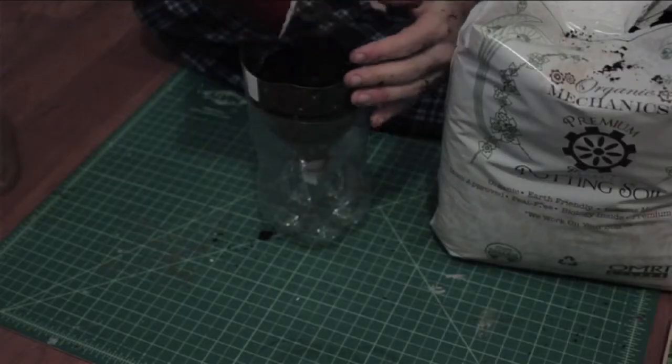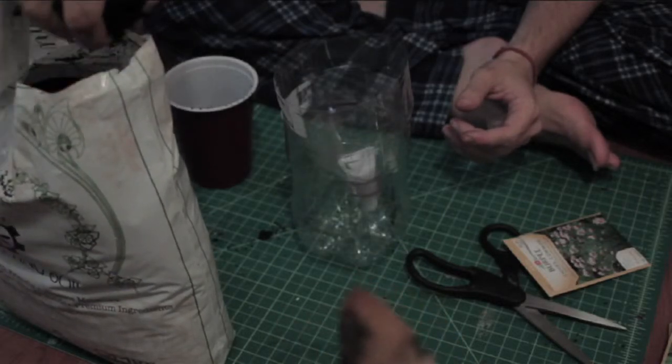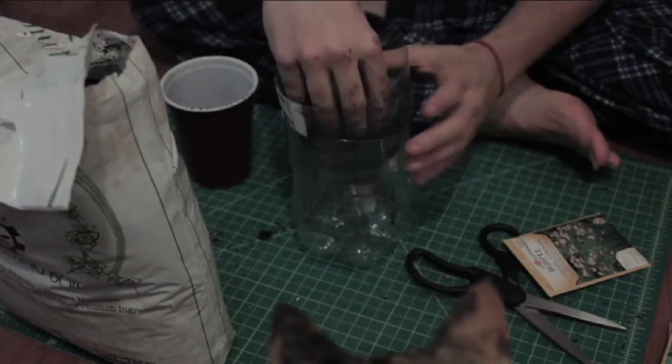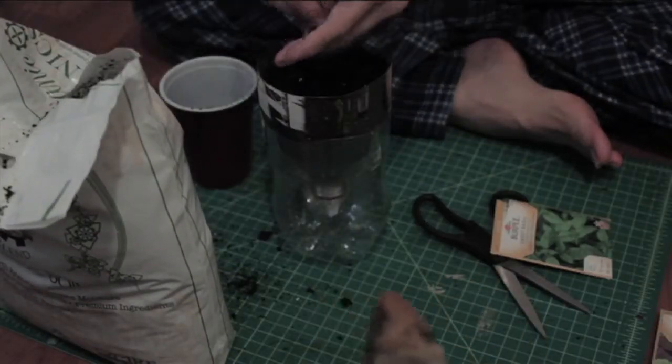Once you have the bottles all plugged up, it's a simple matter of either scooping or just grabbing some soil and putting it into your bottles so that you have a little bit of room. Lay your seeds on the soil — you might want to poke a small hole — and make sure that they're nice and evenly distributed inside of your soil space. You want to use a couple of seeds, not just one, just in case one fails.